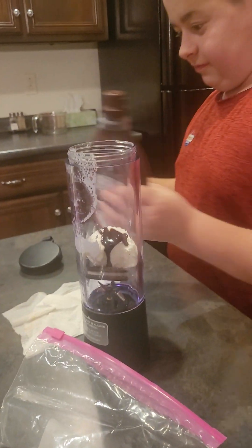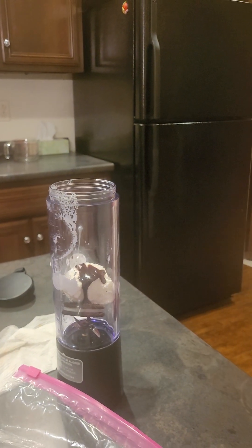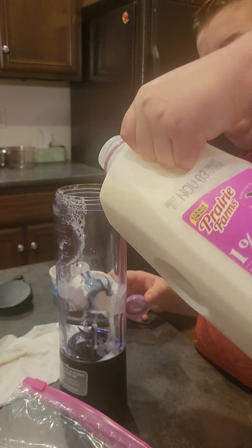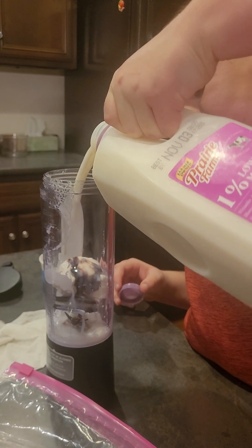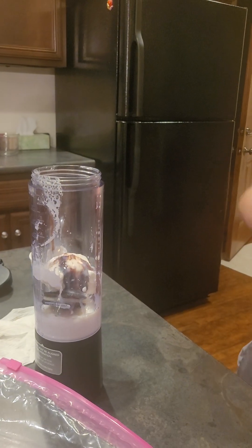And what else? Is that it? A little bit of milk. You're going to have to put in more than that, otherwise it won't stir. Put in at least a half cup, a little more. Got to be over the blender's — at least.